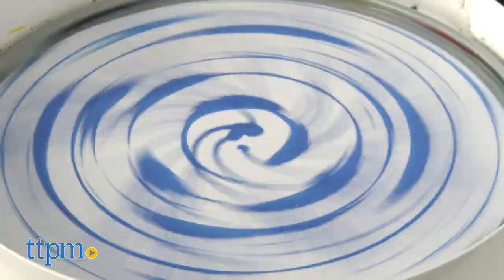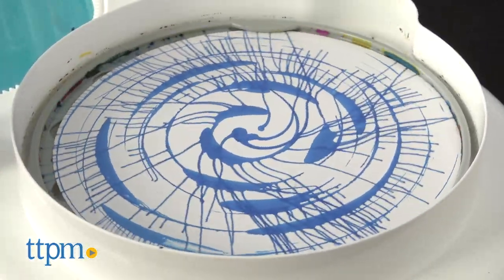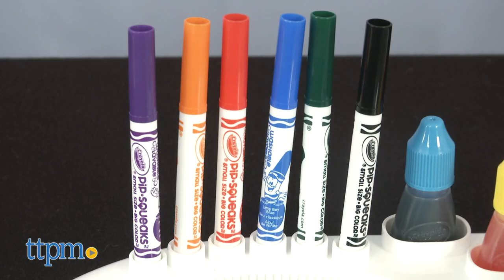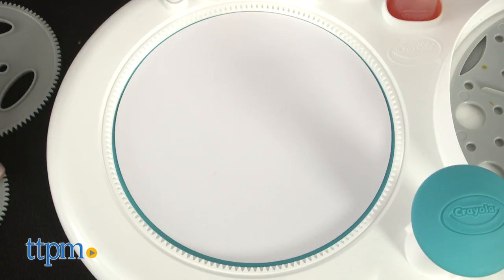No matter which type of art you choose to create, it's easy to get started. Let's begin on the spiral art side. The six Pipsqueaks markers, which are handily stored right on the unit, can be used with the three spiral art gears to create colorful spiral art.